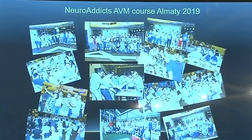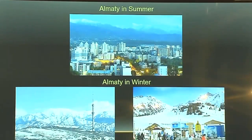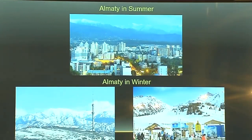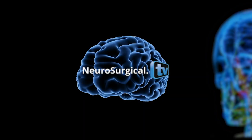These are photos from the neuroaddict AVM course in Almaty. We also invited Professor Murray, but unfortunately it was the same time as Link Asia in Beijing, so we couldn't get him. This is Almaty in summertime and also in wintertime — we have a ski resort 20 minutes by car from our hospital. You're all welcome to Almaty. Thank you for your attention.